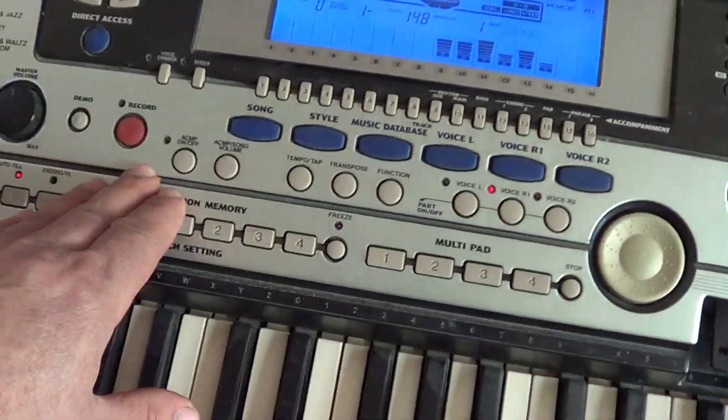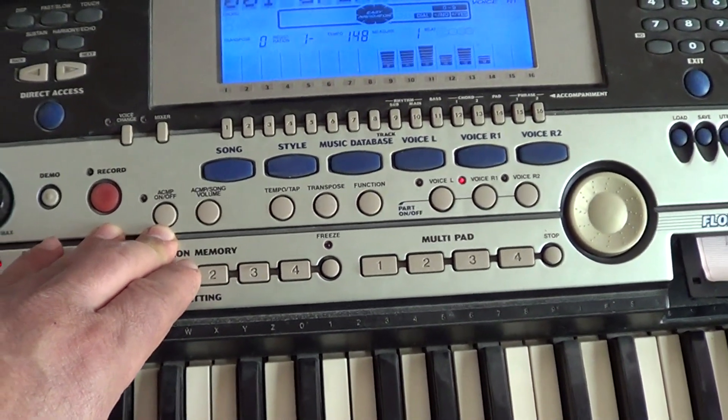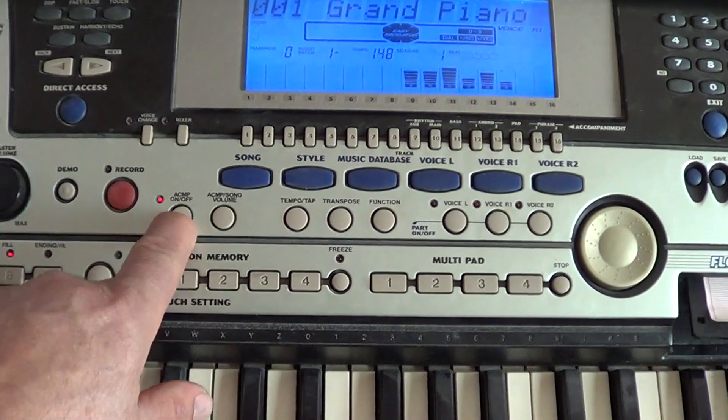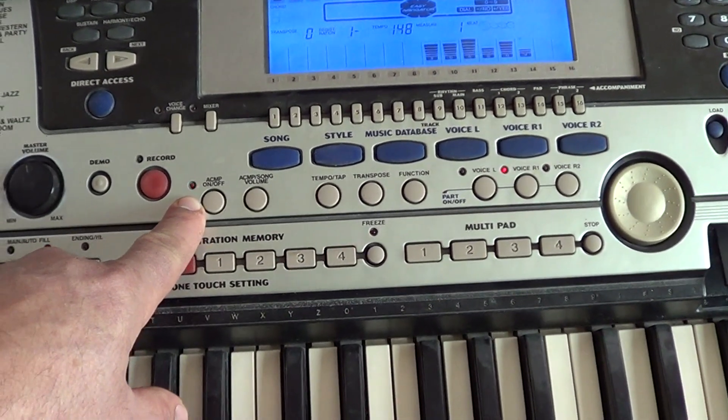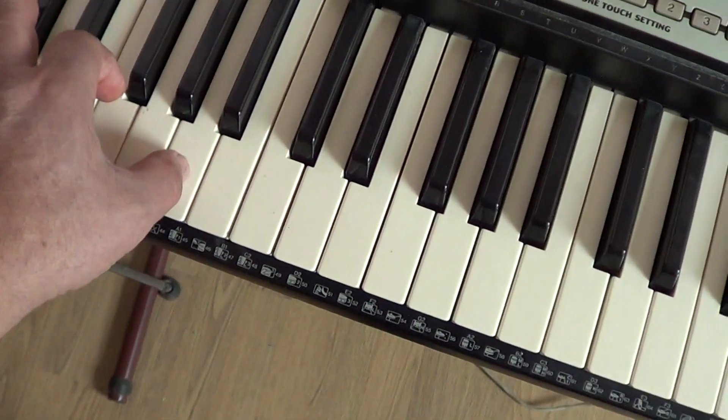Следующая кнопка — аккомпанемент. Чтобы включить автоаккомпанемент, надо нажать кнопочку, чтобы загорелась лампочка. Всё — автоаккомпанемент включён. Здесь будет звучать аккорд.